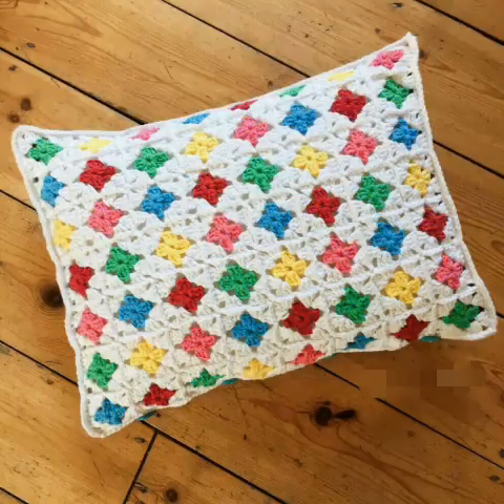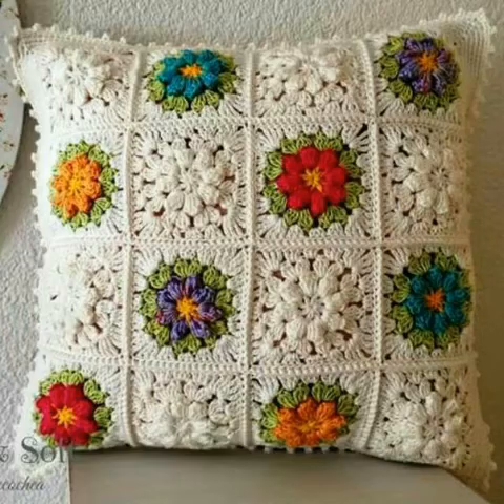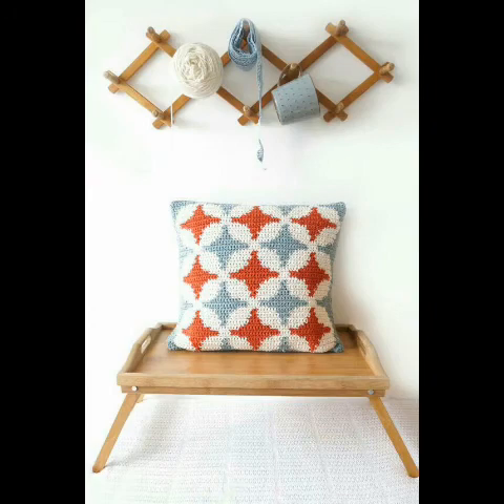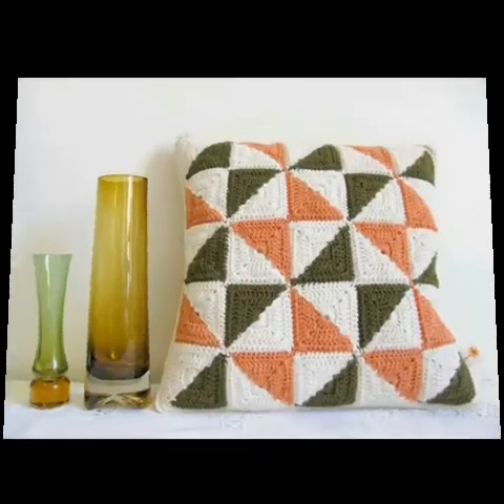You can see patchwork in most of the designing ideas — simple granny patchwork is used, and some other 3D flower work patches are also used. Some different diamond shape and other shape designing patterns are also included in this video, using single crochet or double crochet stitch.